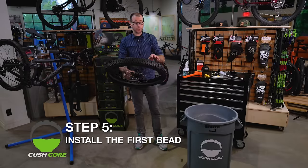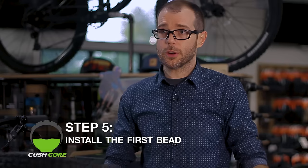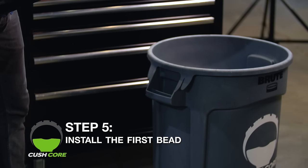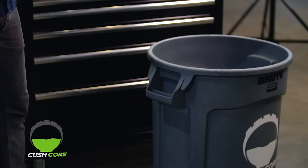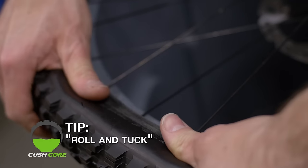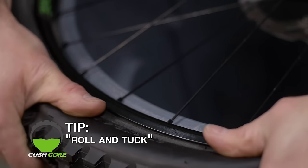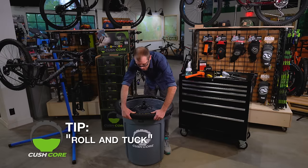For step five, we're going to install the tire bead on the rim. For this, it's a lot easier if you use a trash can to help support the wheel — it doesn't make contact with the tire and gives you a nice work surface. Here's the first trick: it's the roll and tuck technique. Work across the wheel, pull the tire towards you, and roll the tire and CushCore away from you until the bead snaps into place.